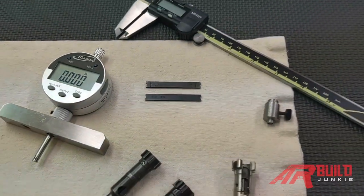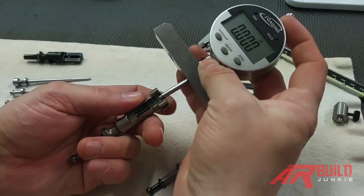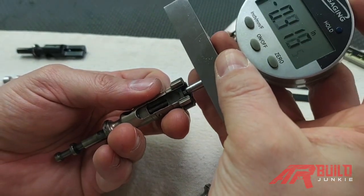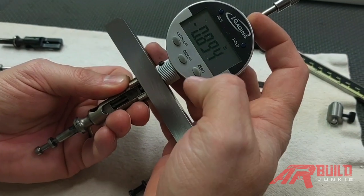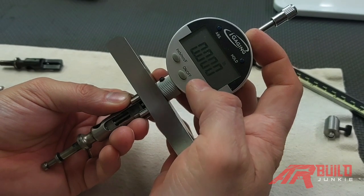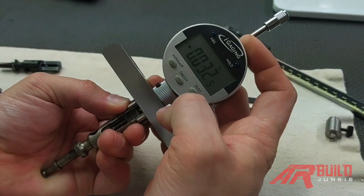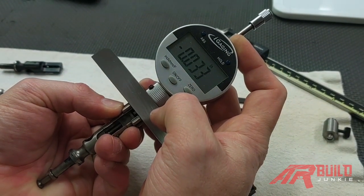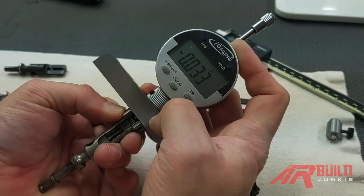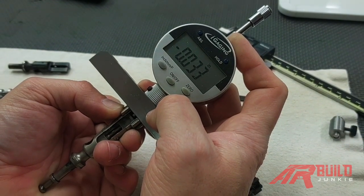We'll go ahead and get into measuring these. We'll start with this bolt here. You're going to take the gauge and put it over the firing pin hole, because that's what we're trying to measure — how much it pops out or protrudes. We're going to zero the gauge out. While I'm holding this against the gauge, I'm going to push on the firing pin and we get 0.033. We'll let it go, make sure we go back to zero. Do it one more time — 0.033. So we're within range here, between 0.028 and 0.036.